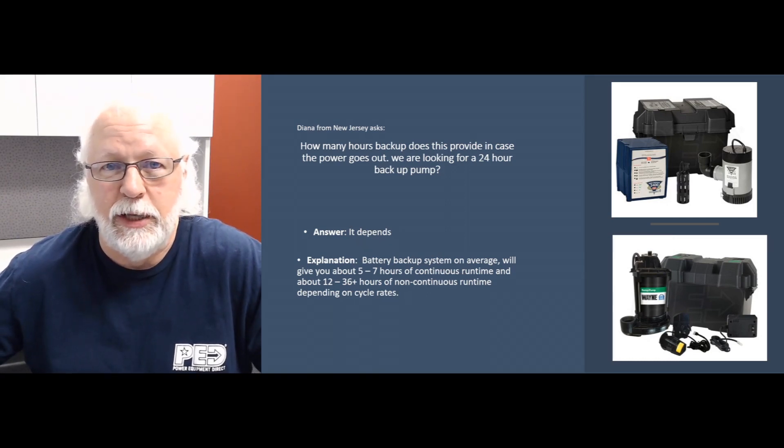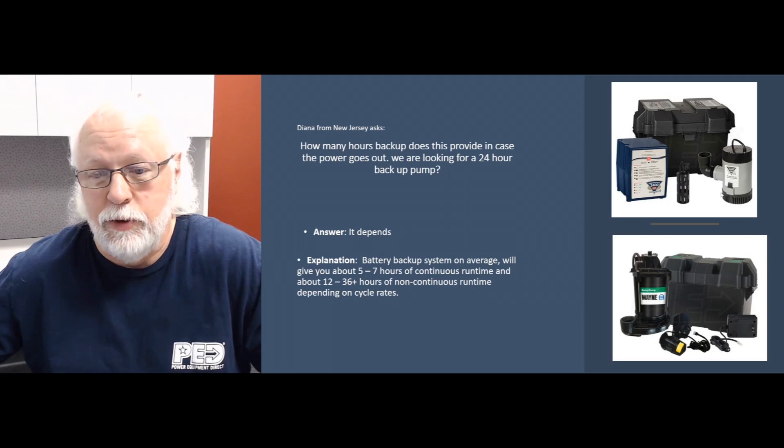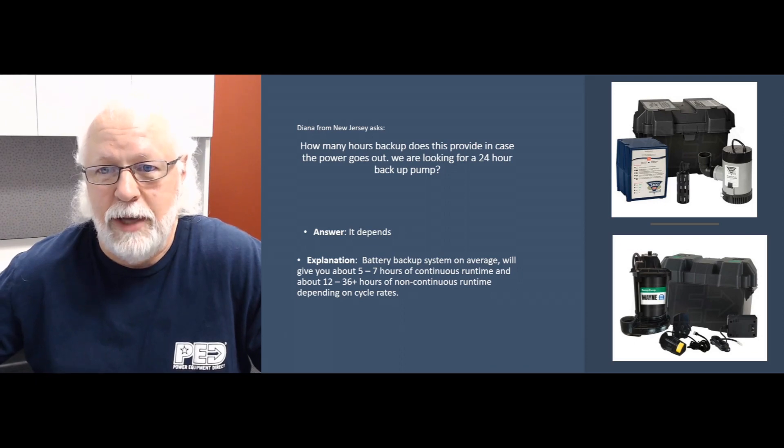Now, in most cases the pump's going to be cycling on and off. Every time it gets up to a certain level it'll keep the pump on, pump down to a certain level, turn off, fill up again, cycle on and off. Depending on how fast that cycle rate happens, you may get more or less run time. If you're not getting a lot of water and it's not raining that heavy and the pump is keeping up — cycling maybe every 10 or 15 minutes — you might get two or three days out of it.